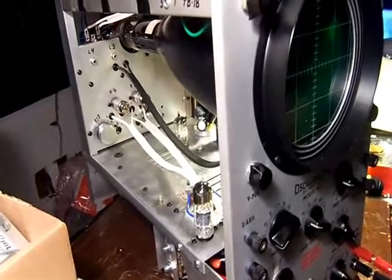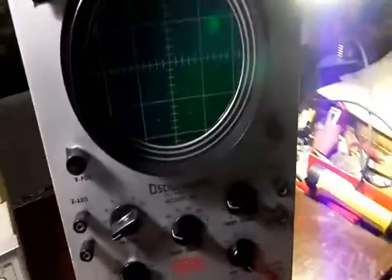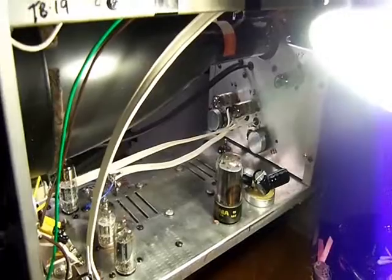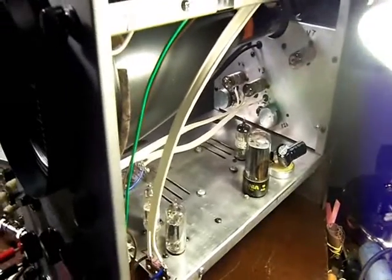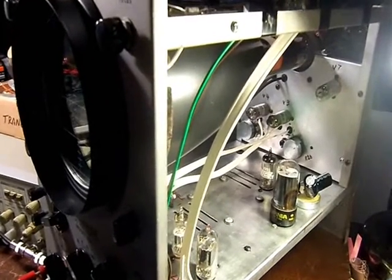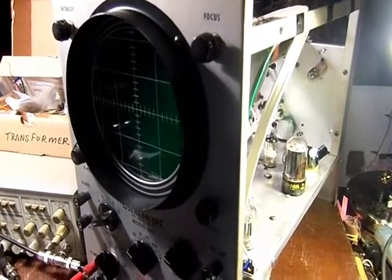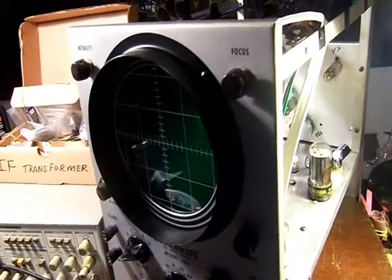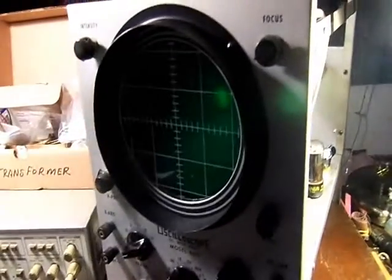So I reassembled the unit according to the manual, which I fortunately found online. After I rebuilt the whole thing, I did a slow power-up and it passed the smoke test. It wasn't working quite right though. The amperage didn't pop any fuses — a half-amp fuse is what's in there now — and it was drawing about 300 milliamps, so we're good to go there.